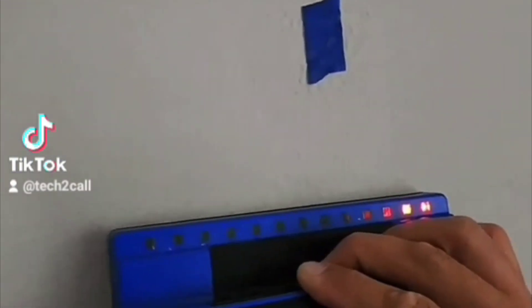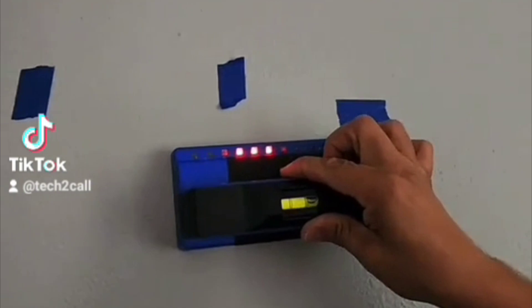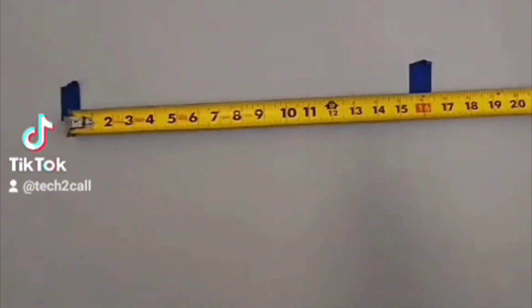We're gonna find our studs. This is a plaster wall so it is a little bit more difficult. You can see all the readings — we found those two studs and used the tape measure just to verify 16 inches. There we go.